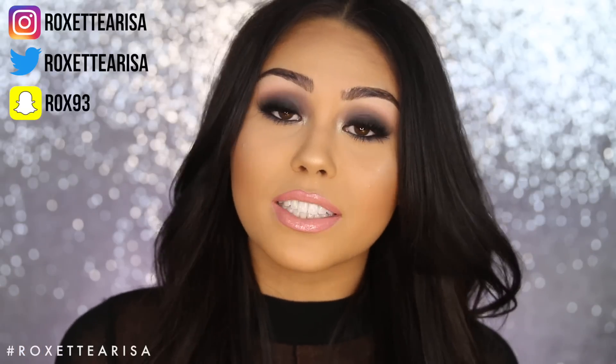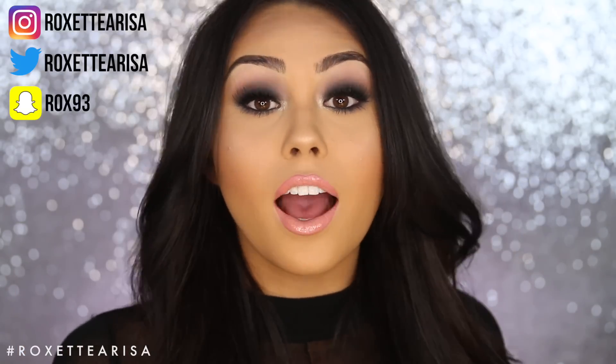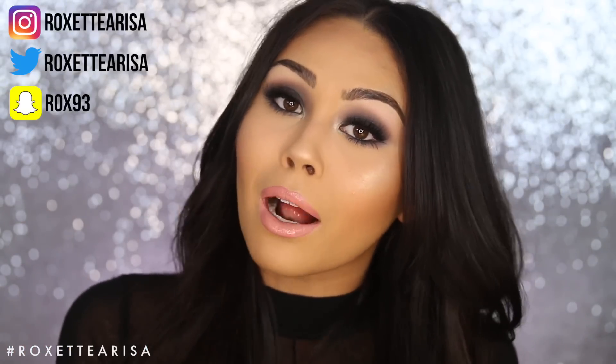Hope you guys enjoyed this makeup tutorial! If you recreate it, I'd love to see, so make sure to tag me on Instagram at RoxetteArisa, or Twitter also at RoxetteArisa, or Snapchat which is Rox93. Remember you are beautiful inside and out — I love you guys, have a wonderful Valentine's Day! I will be sure to link all of the products and brushes down below, and I'll put a discount code for Sigma down there for you guys as well to save some money. I love you guys so much, and I will see you in my next video. Bye!